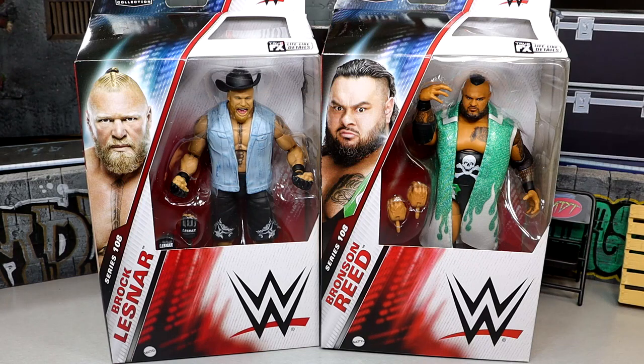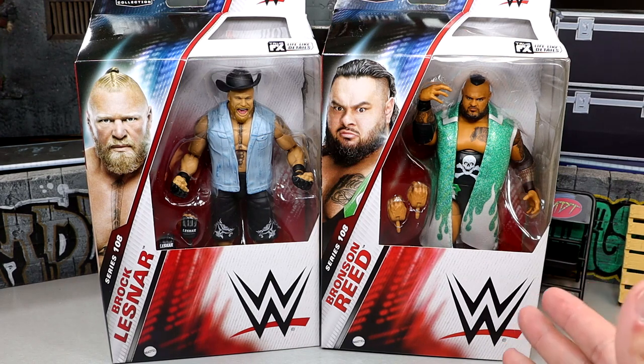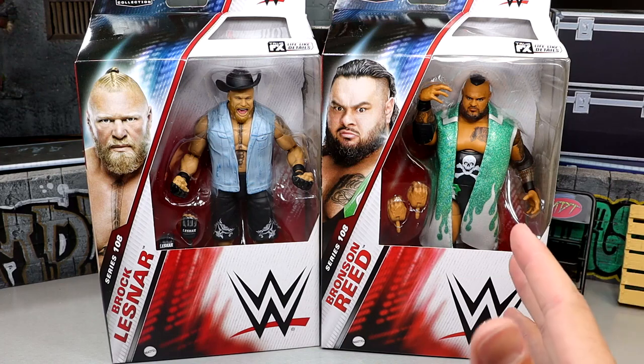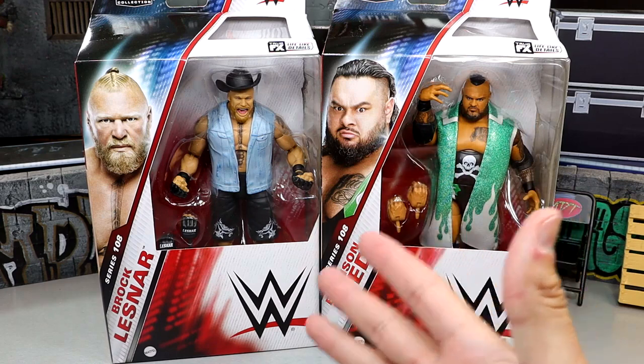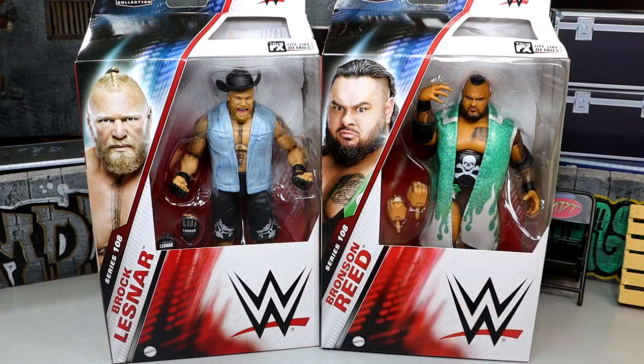What is good everybody, today we are reviewing the WWE Elite Series 108 Brock Lesnar and Bronson Reed figures. These are the last two in the set that we need to review. If you guys missed our Omos and Chelsea Green review, or our Terry Gordy and LA Knight figure reviews, definitely check those out on the channel. But back in the line is Brock Lesnar and Bronson Reed, two guys who are no strangers to the Elite line.